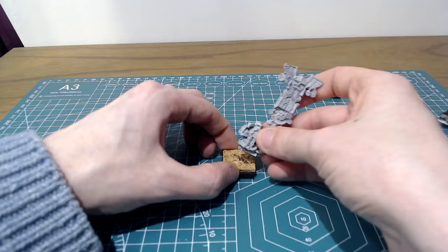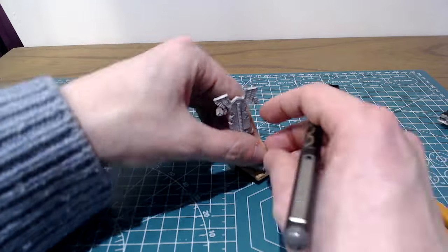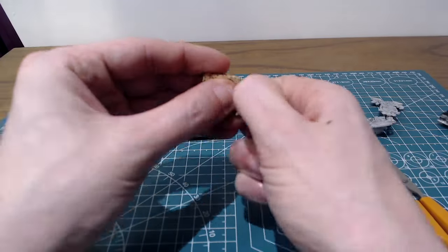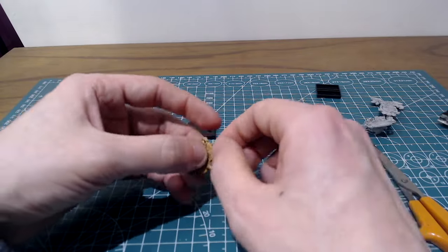As you test fit everything together, draw around the outline of the figure onto the cork, so you can see the area you'll need to leave as a minimum to support the model. There's little that looks more unnatural than a perfect straight line of cork on a base, so working around that outline that I've traced, I'm going to tear off bits of cork to leave a broken and irregular finish on the material.